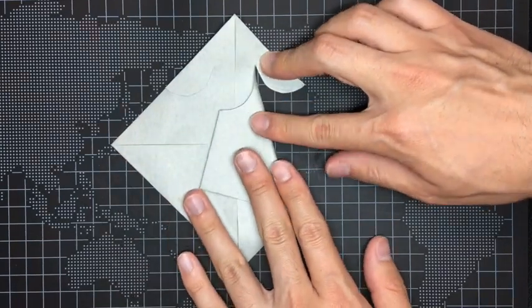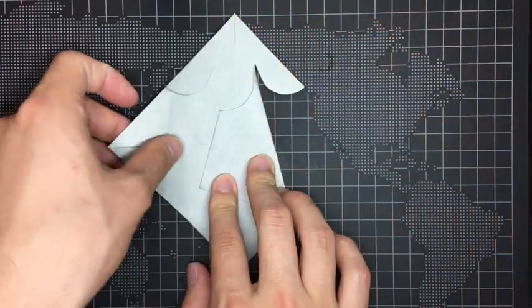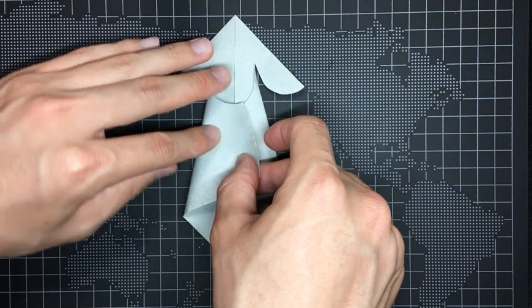Now it's hard to explain in English — what is the best way to describe this step? But anyway, you also fold the left corner too.